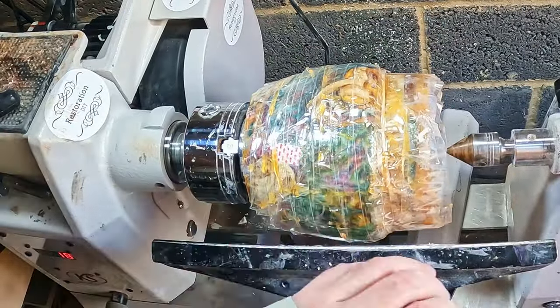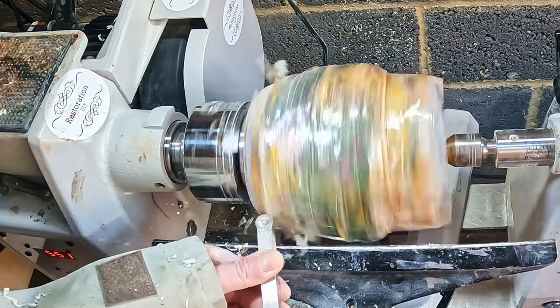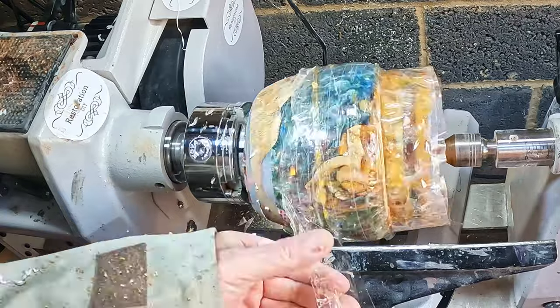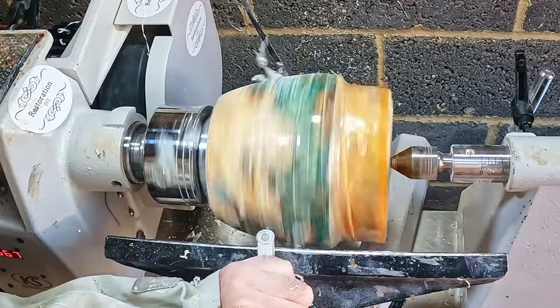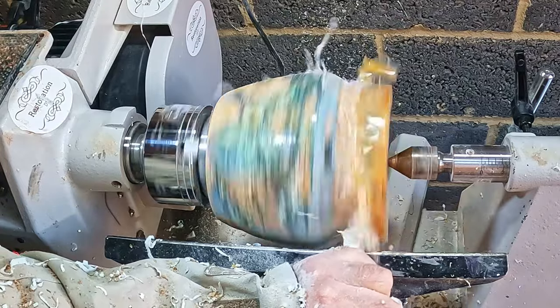I used normal epoxy to do the repair - I mixed some resin with gold mica powder and poured it in till it was full, then left it for 24 hours. It's the next day, and the end result was not very pretty, but it didn't leak. The tape took a bit of effort to remove, but once it was gone I could get back to refining the surface.